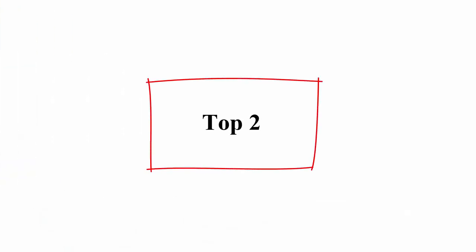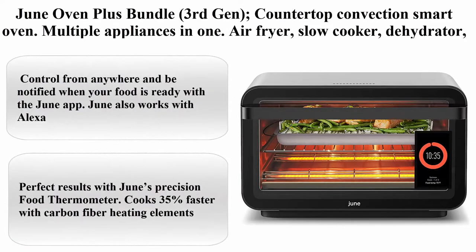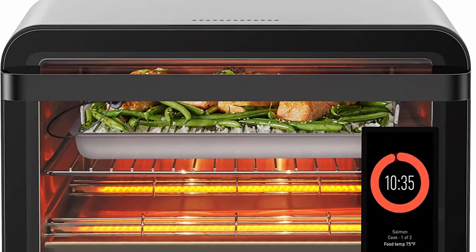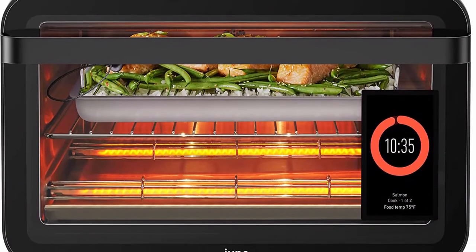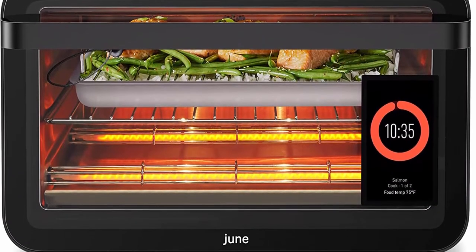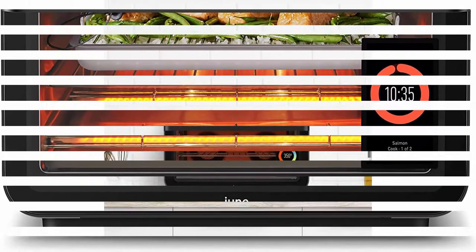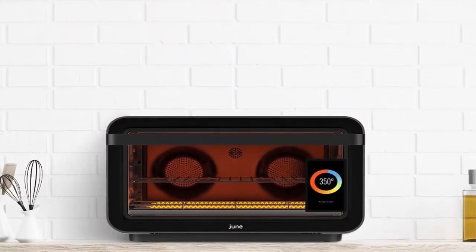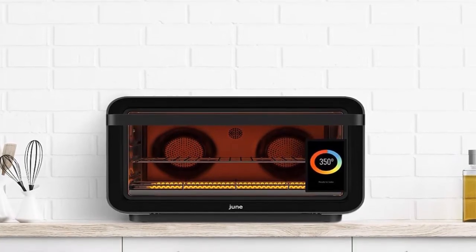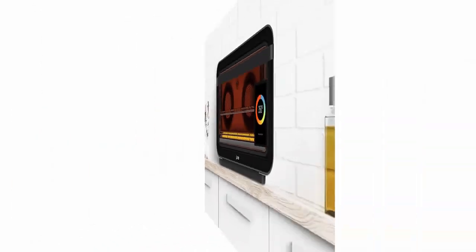Top 2: June Oven Plus Bundle, 3rd Gen Countertop Convection Smart Oven — Multiple Appliances in 1: Air Fryer, Slow Cooker, Dehydrator, Convection Oven, Toaster Oven, Warming Drawer, Broiler, and more. Brand: June. Color: Silver. Item Dimensions: 19 x 19.6 x 12.75 inches. Item Weight: 39 pounds. Finish Type: Metallic Silver Grey, Powder Coated.